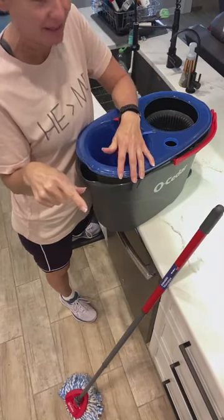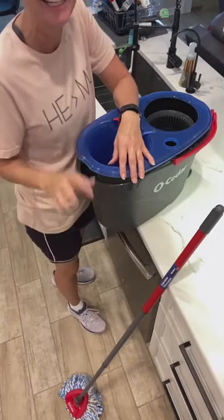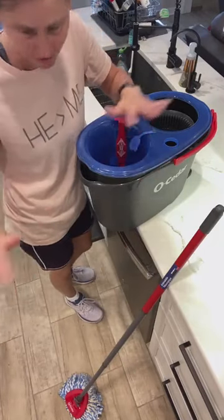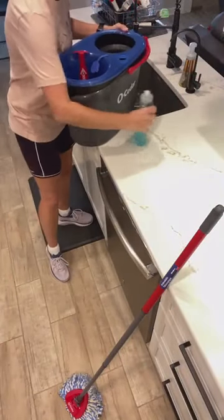Do you sweep before you mop? And what do you mop in? There are actually mop shoes, which are crazy. Nicole, if you're on, if you can kind of share that link — I have not gotten those, but I think they're hilarious. I just do my tennis shoes. I do sweep before, or sometimes I run the vacuum on it.